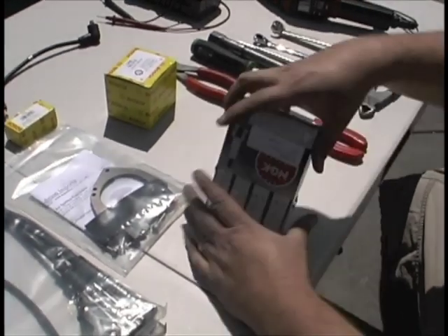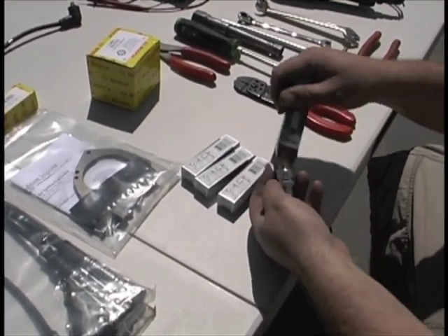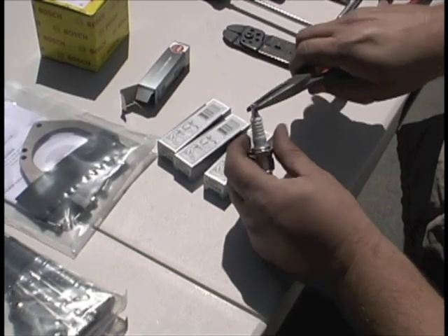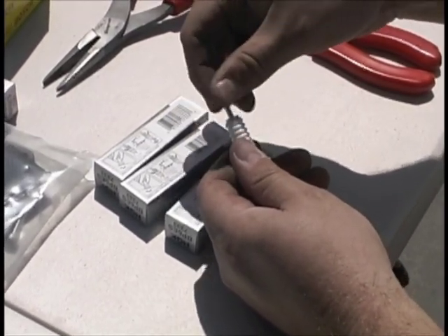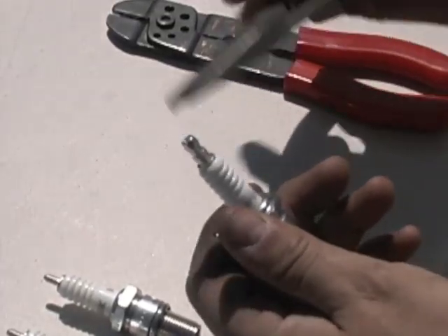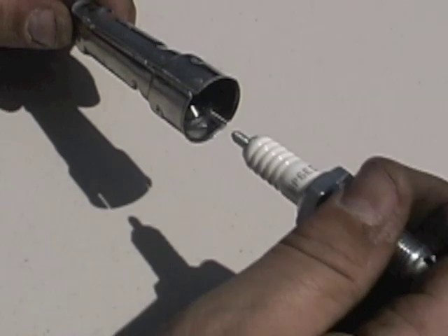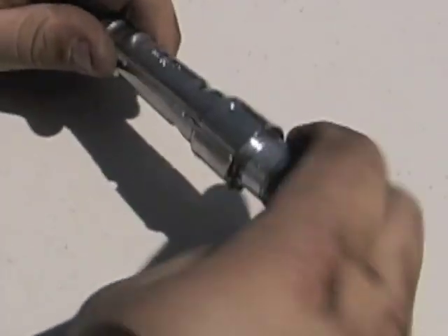Prepare your spark plugs for installation by removing the screw-on nubs. A pair of pliers may be required for this. You will notice the positive engagement between the silicone boot and the spark plug.